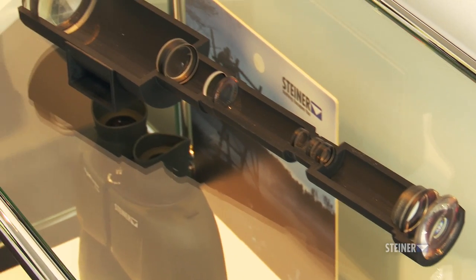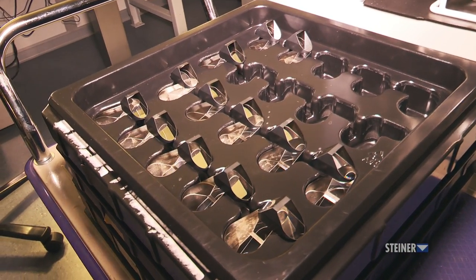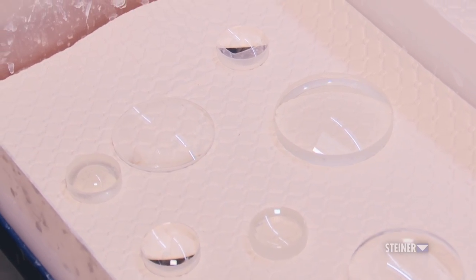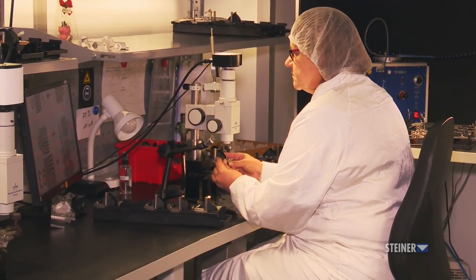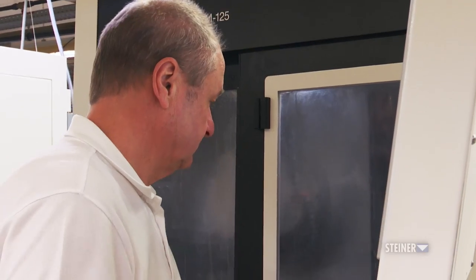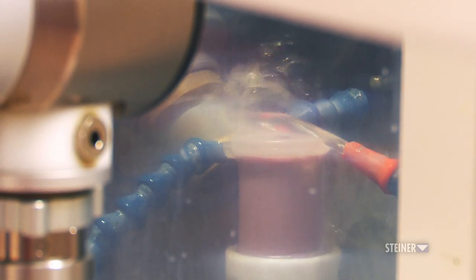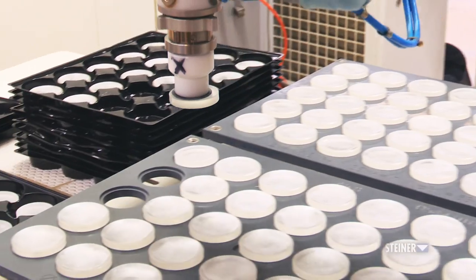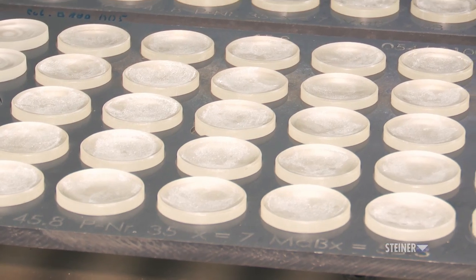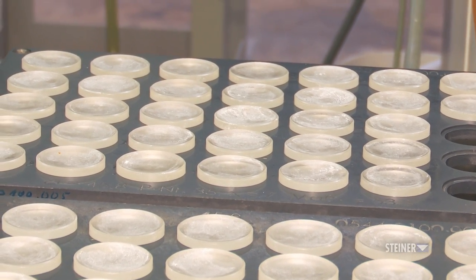Binoculars and riflescopes are made up of many layers of glass lenses and prisms. To be able to properly see through each piece of glass takes a lot of engineering and care. Specialized machines first grind the raw glass to the proper shape using a cutting tool coated in diamond dust. Approximately one millimeter of glass material is removed as they cut it to the proper diameter, thickness, and correct concave or convex radius.